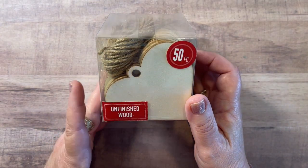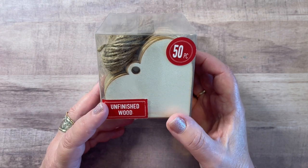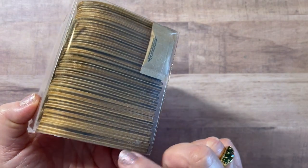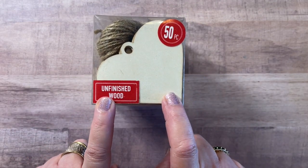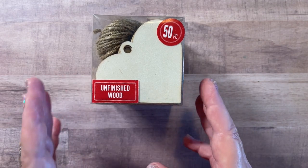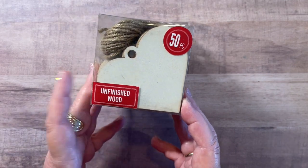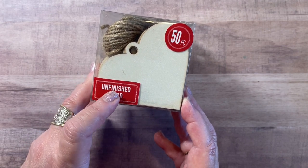Now this was the last one of the unfinished wood hearts. You may have seen these in Michael's before — I think they're a great value when they're on sale. You get 50 pieces with the jute twine, and they're just little thin unfinished wood pieces. I really like the hearts because I can use them at Christmas time, for Valentine's Day, and hearts are good really all year long for projects. It's fun to paint these, fun to decoupage them, and you can fill in the hole and use them as embellishments, not just tags.